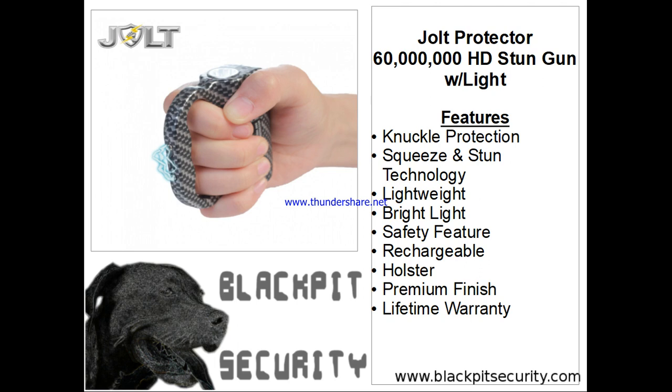The protector is fully rechargeable. The included cord plugs into a standard wall outlet to save you money on batteries. To prevent accidental discharge, the protector has a safety switch. A nylon holster with a belt loop is also included.